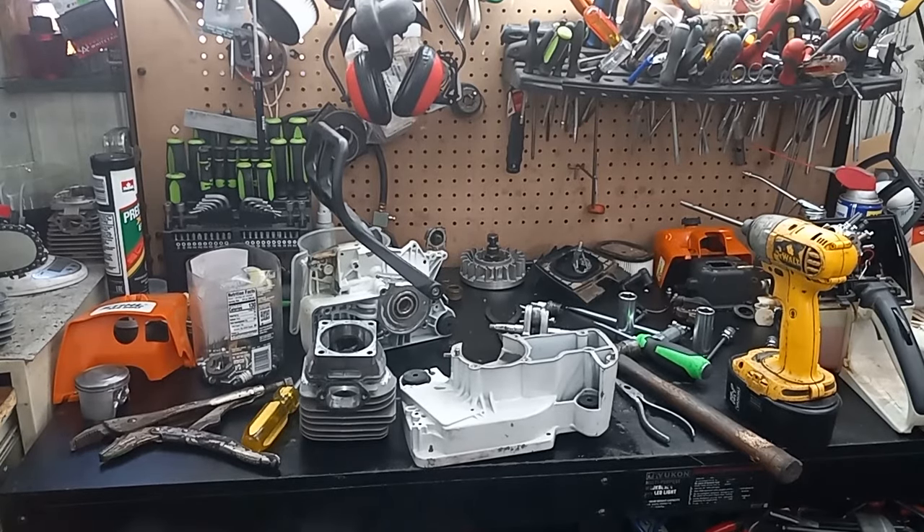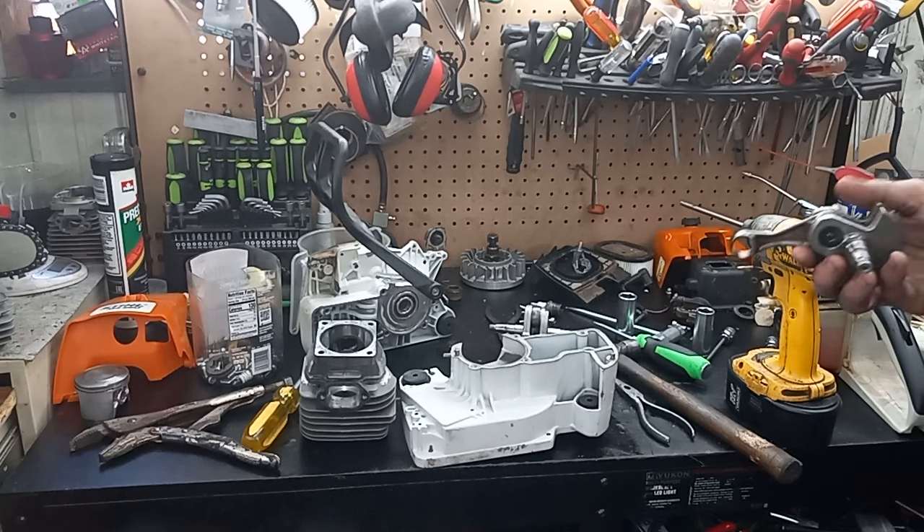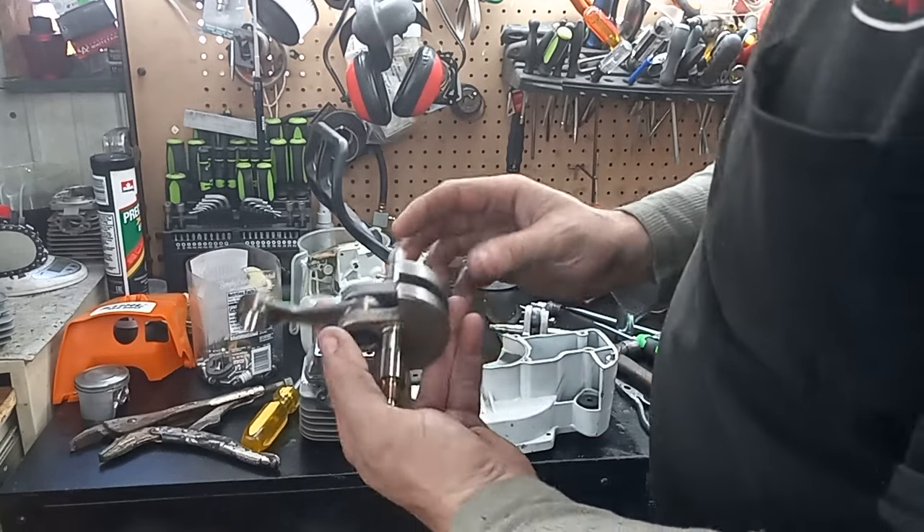Howdy guys, this is what I'm puttering on today. I tore the D stroker down — just wasn't happy with it. It would have been a good milling saw the way it pulled and stuff, but it's not what I wanted, so I took the 661 crank back out.